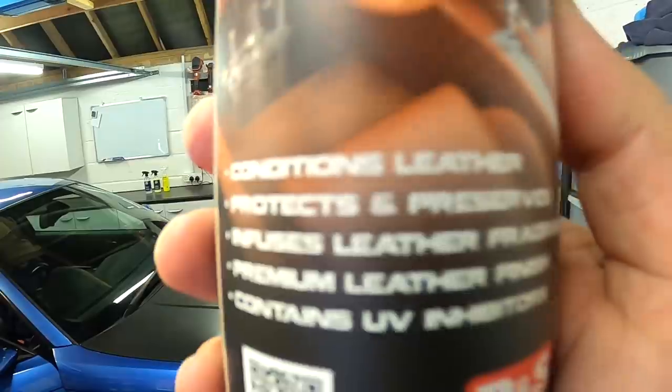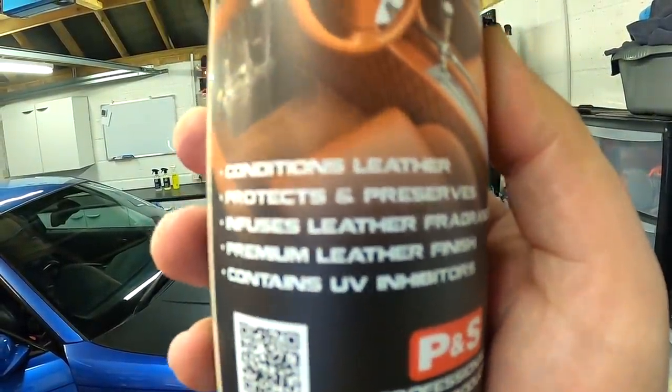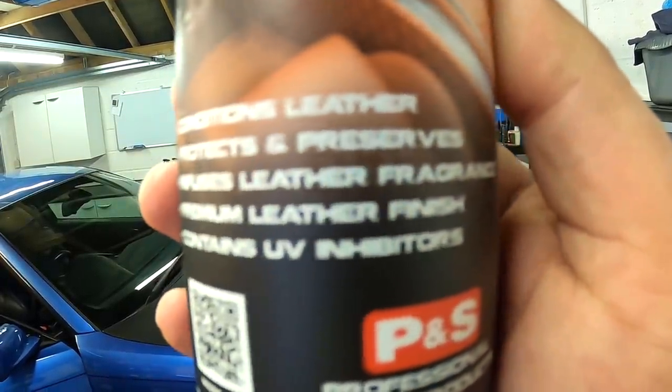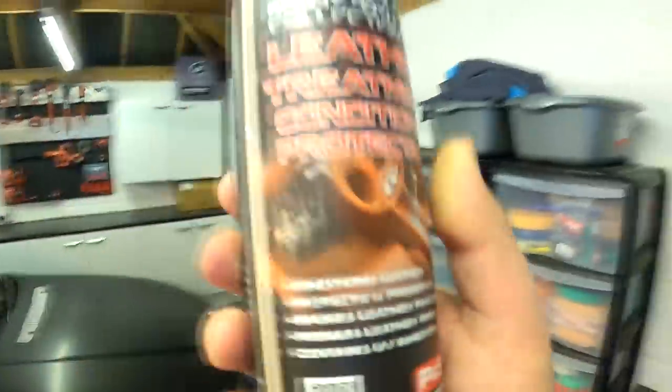It conditions leather, protects and preserves, infuses leather fragrance, premium leather finish, and contains UV inhibitors. So it's something that you basically apply to leather to try and enhance the finish, revive it, and add things that are supposed to be good for leather. As we've said many times, we've talked about the dramas with leather before.